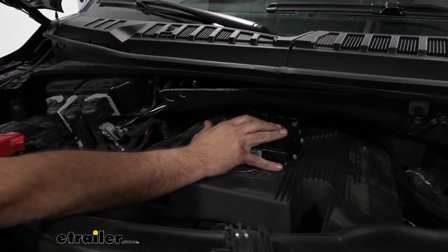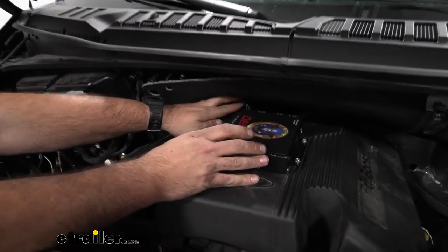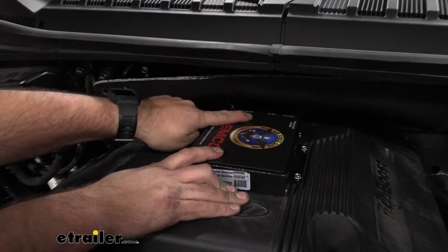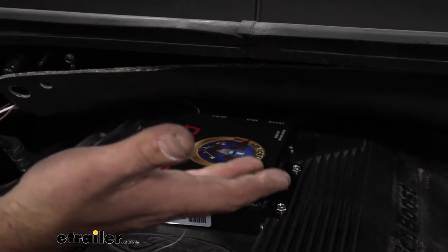Looking a little bit closer at the box, you're going to see you have two wires here. You have your air out, your air in, and also vacuum. Let's see how we routed all those.